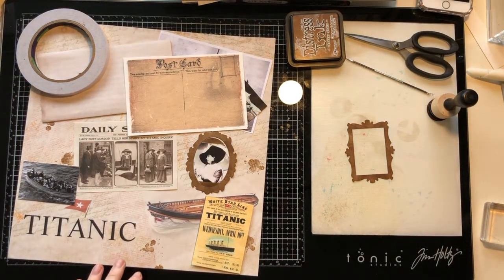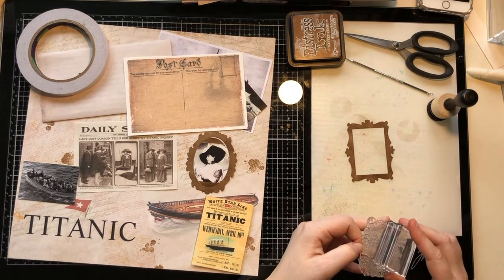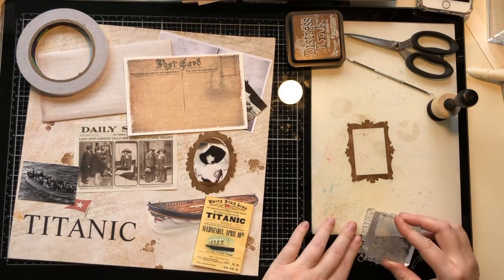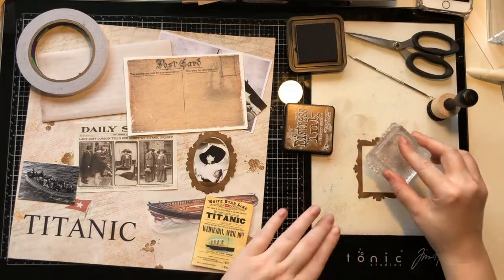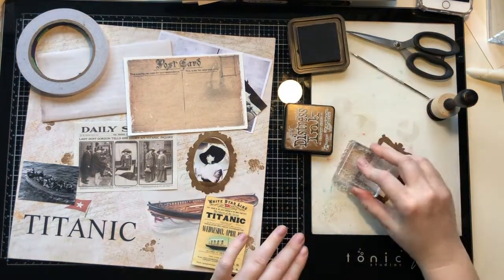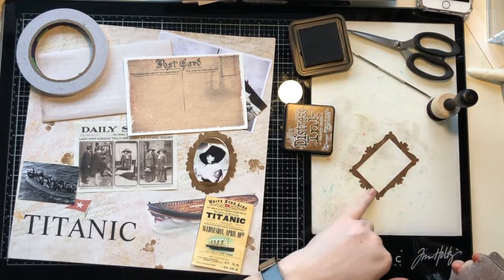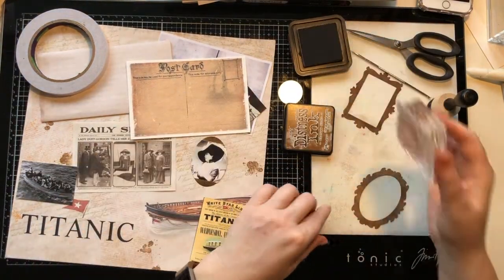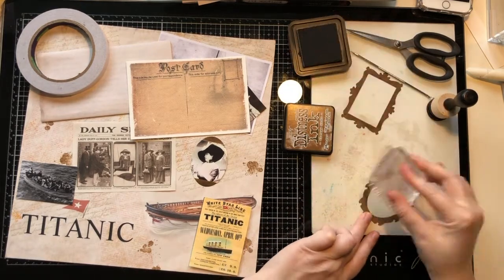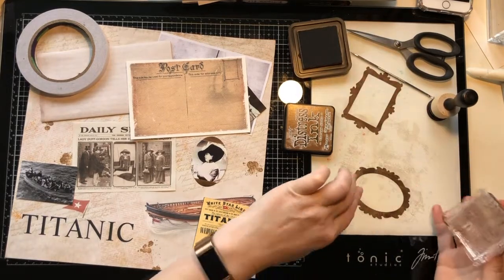I need to ink these frames and write my information on them. I'm going to pop it up and add a bit of darker vintage photo ink, pouncing it up and down to create a little bit of texture. The colour won't stay on the photo because it's coated — unless I use permanent ink it will wipe off. Just adding a bit more texture with a block, then one more thing: I've got some distress crayons.